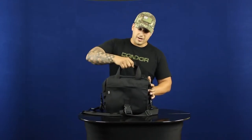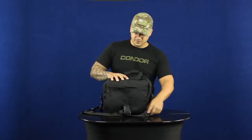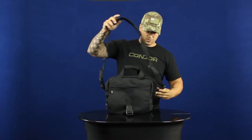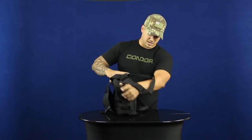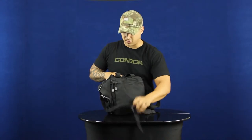On the top you've got the two hand carry handles with the hook and loop secured on the top, and then you have the shoulder strap which is detachable on both sides with these buckles, as well as the waist strap that's also detachable with a securing buckle.